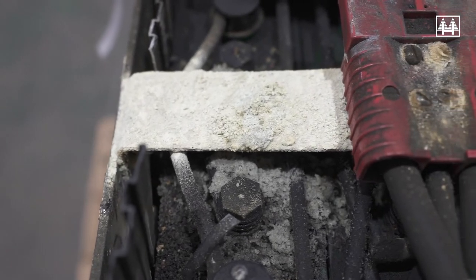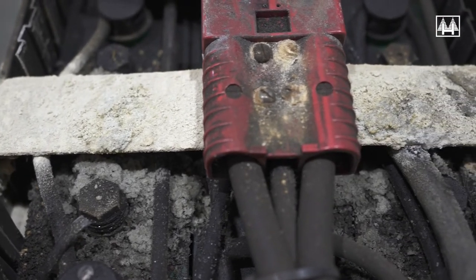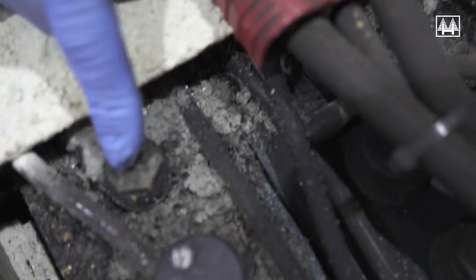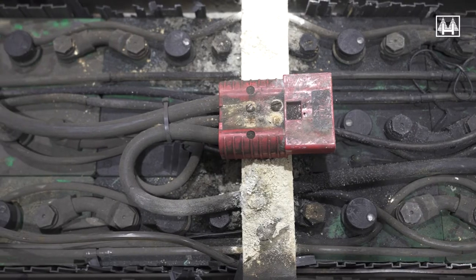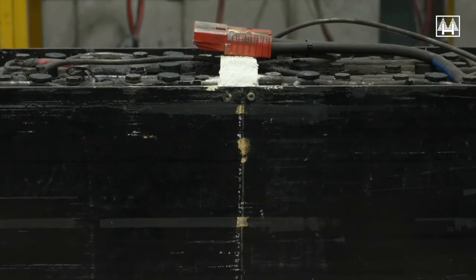Underfilling and overfilling your batteries will not only reduce the life of your investment, but will also reduce your available capacity. Underfilling will increase the strength of the electrolyte and damage the cell plates. Overfilling will weaken the electrolyte strength, reducing capacity and causing corrosion, which increases the risk of explosion.